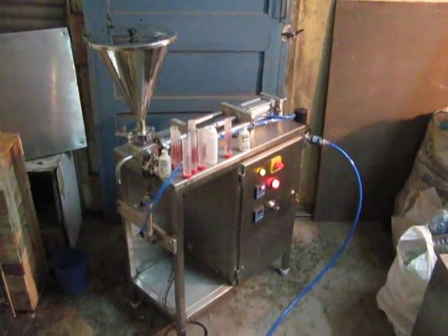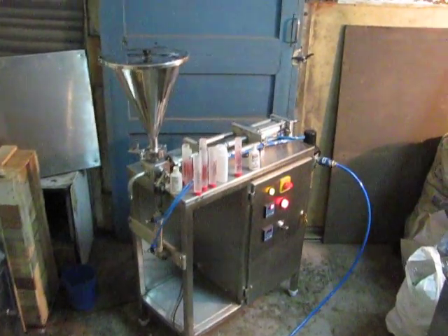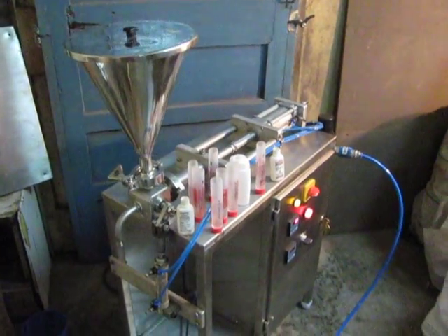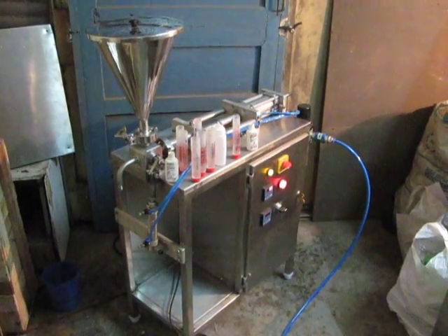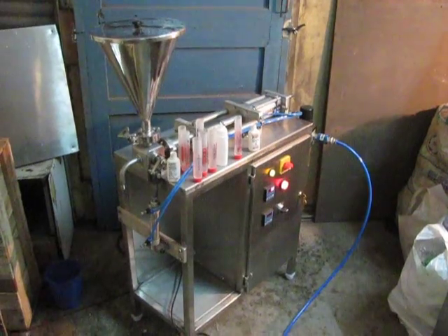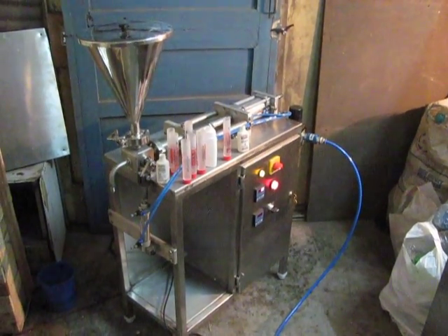The hopper size can be varied according to the specification or the fill quantity. The smallest machine we supply is from 2 grams. The maximum capacity in this range can be up to 5 liters.